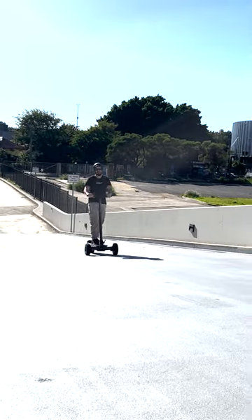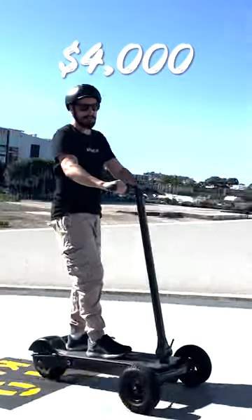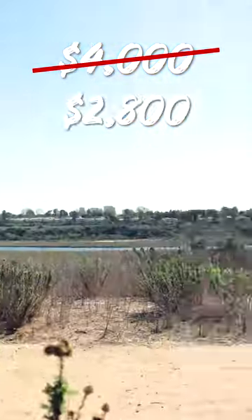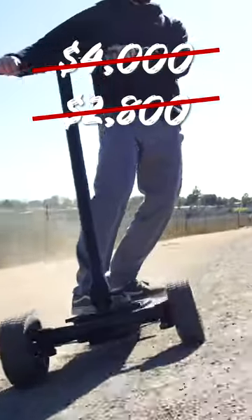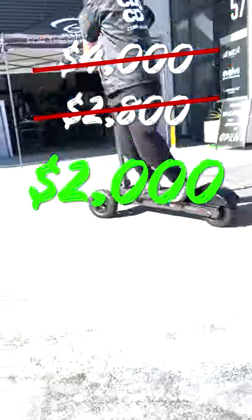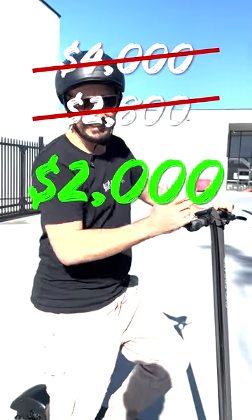When these first came into the country they were like four grand a piece, and that was only a year ago. But now they're selling for two and a half thousand dollars for these Cycleboard Rovers. The basket was $299, so that's basically $2,800 brand new. You can get this now from us — one and only — for two grand, just because it's a demo and I've been using it to go up and down the driveway. Alrighty, see ya!